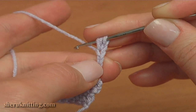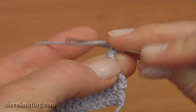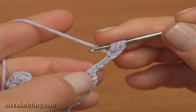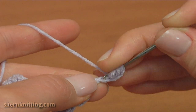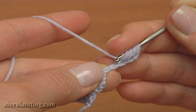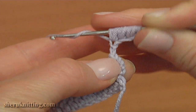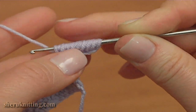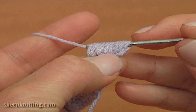And repeat again. Yarn over the hook, insert the hook into the same chain stitch, pull up a loop. Make yarn over the hook, pull up a loop twice into each of the next stitches. Yarn over the hook, insert the hook into the next stitch, pull up a loop and make the second time into the same chain stitch. I hold all loops on the hook with my finger, yarn over and pull through all loops on the hook.